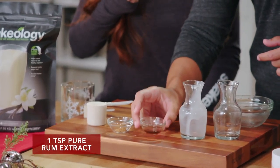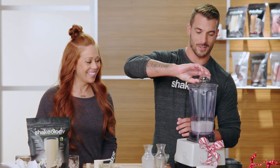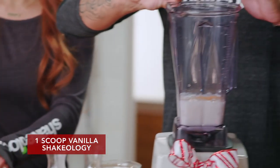We take one teaspoon of pure rum extract — it's not real rum, sorry to bust your bubble on that one, but just the extract goes in there. Quarter teaspoon of nutmeg goes in there, and one full scoop of Vanilla Shakeology.